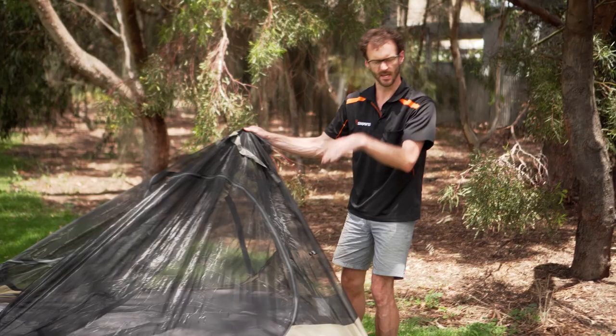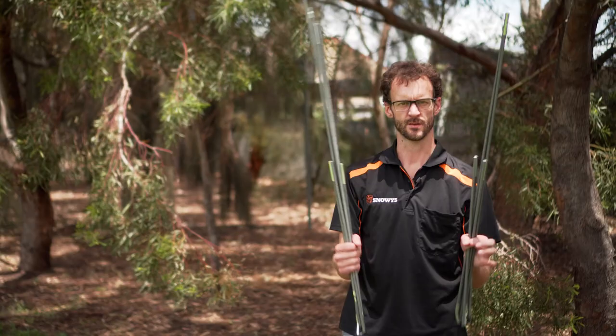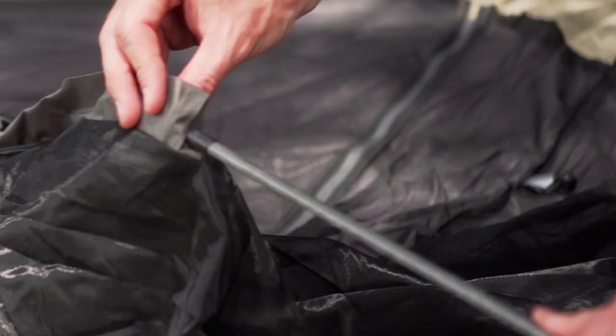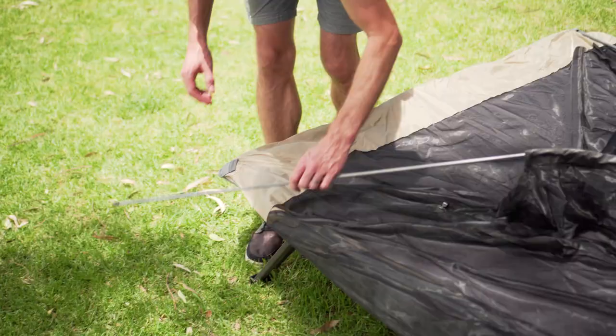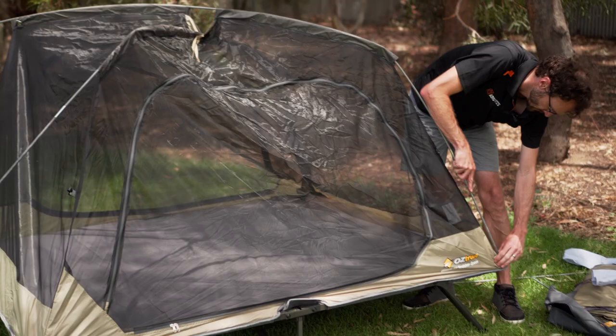The upper section, or inner of the tent, is actually attached to the stretcher — we can't remove that. From here we put the poles into place. There are two pole sections, both the same length, and they just cross over like a dome tent normally does. We grab the end pieces and feed them through the sleeves that run over the top of the tent, and they go into the pockets at the end.